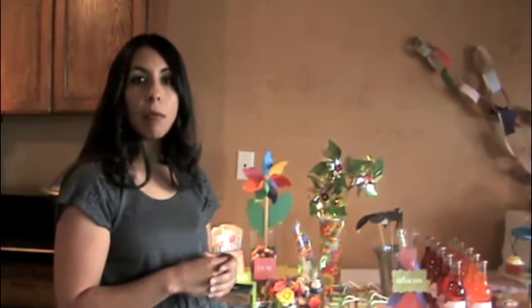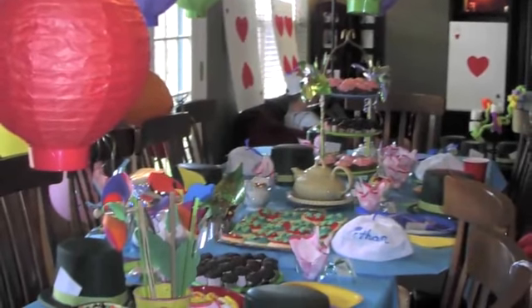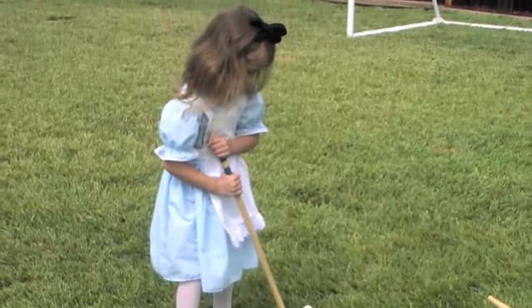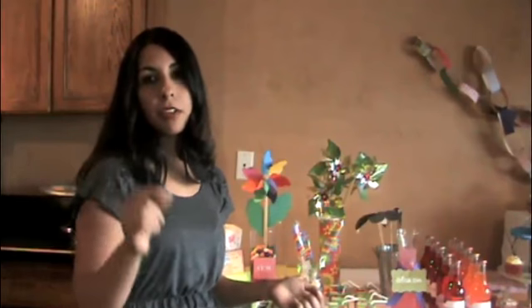For the younger kids, for characters, I usually will watch a movie with them and take notes about certain things. For Alice in Wonderland, we wanted to do croquet as a game and have the tea party — things I wanted to include. Once I get some ideas, I start jotting everything down. Even if I'm not going to do everything, I usually have three columns: food ideas, decoration ideas, and invitation ideas.